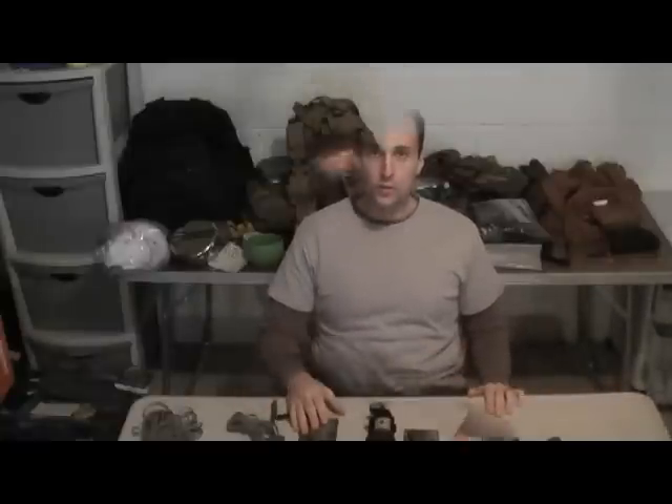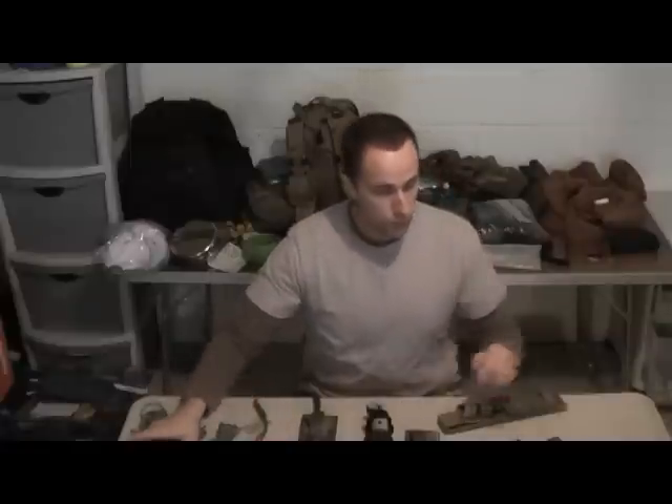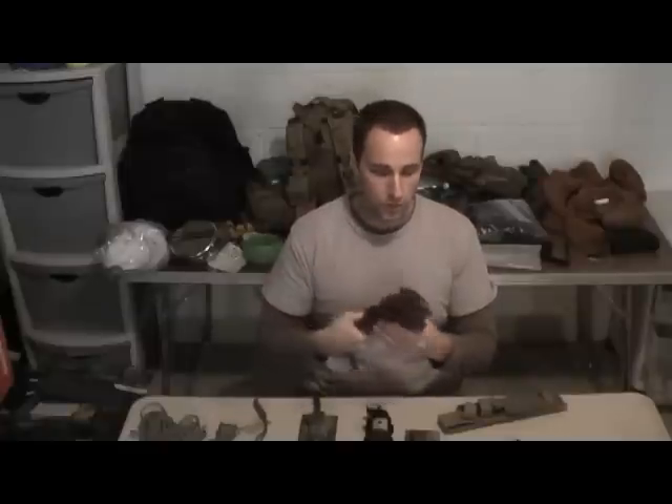Hey guys, Adam from Equipped to Endure here. This video is going to be on cord wrapping your knife handles. I've got a couple questions in regards to cord wrapping and some people requested I do a couple of examples. I use 550 cord or whatever kind of cord to wrap some handles for improved grip or shock resistance against some of these heavier blades.